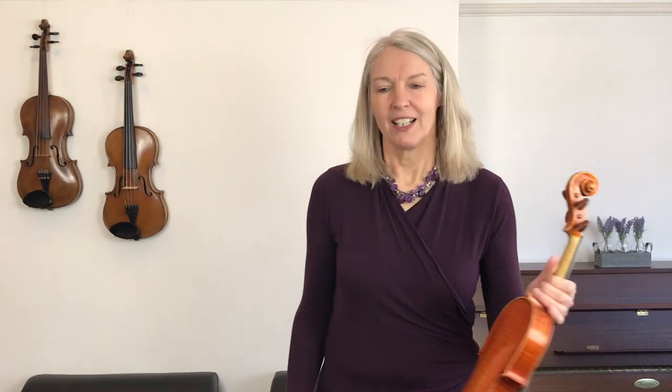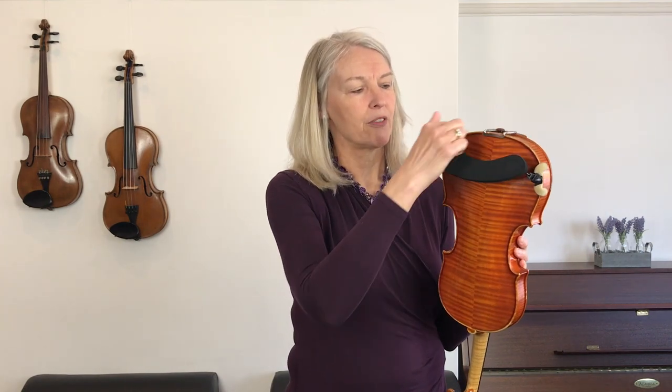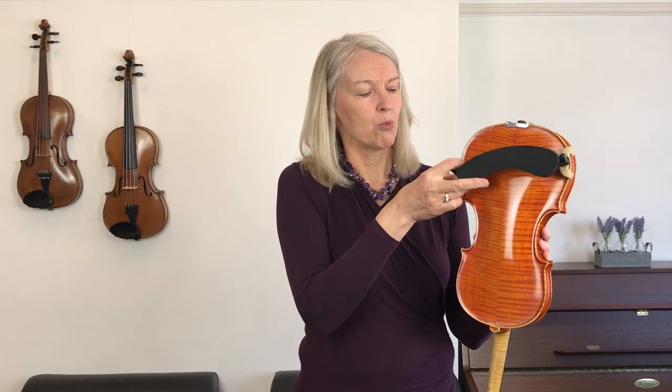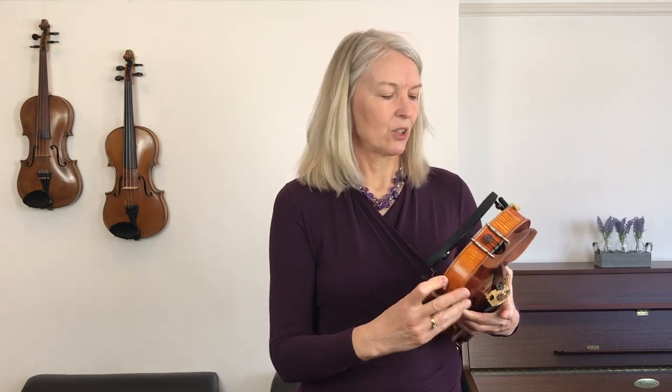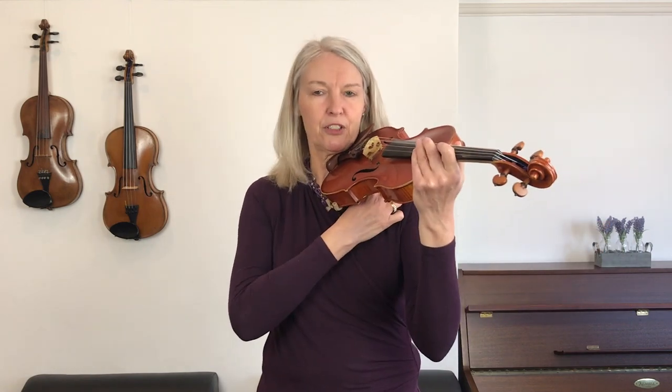We've rosined it all over — lovely job. The bow is sorted. Now let's pick up your violin and put your shoulder rest on. Hook it over one side and then the other so that it looks like a smiley face when you've got your violin upside down. You always want the curve to go in the opposite direction to the other curve. When it's right, you put it on and you've got it across about the widest width of your violin. Let's test that on your shoulders.